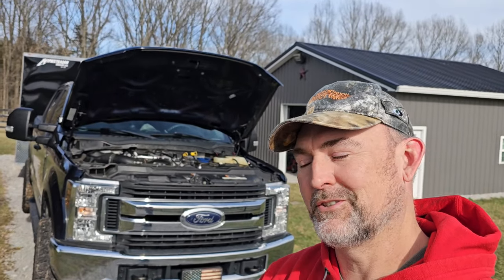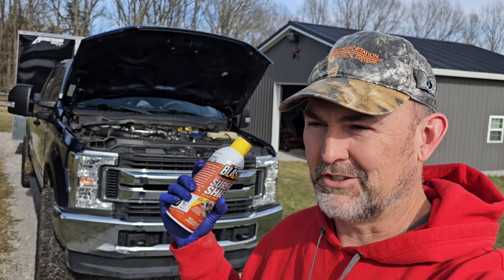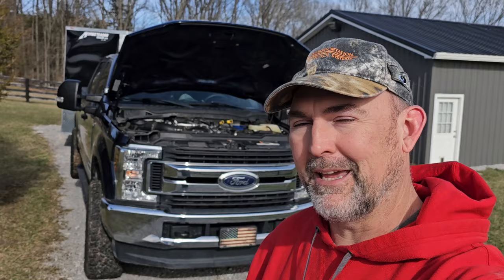All right, guys, how's it going? So I'm out here changing my oil, going to put some fresh Rotella in here because spring is coming. I changed the oil back in the fall because I wanted to get through the wintertime. I hate coming out and doing anything on the truck when it's really cold outside. So I made it through winter, spring is coming, and it's time to change the oil again.